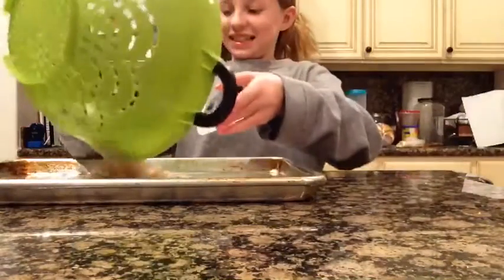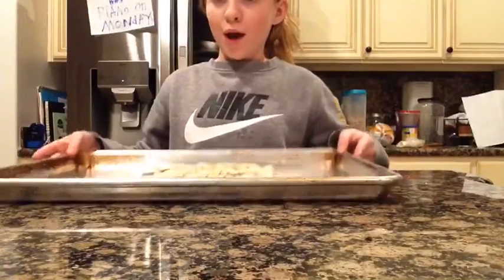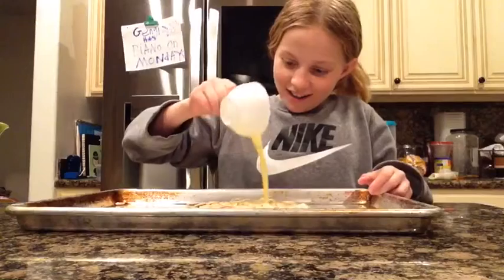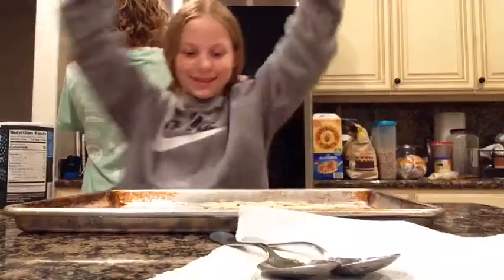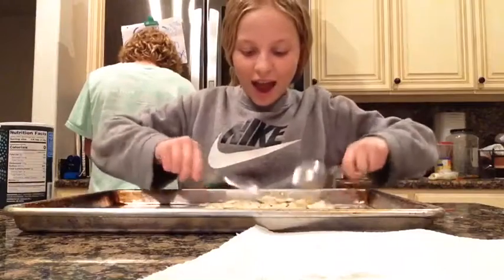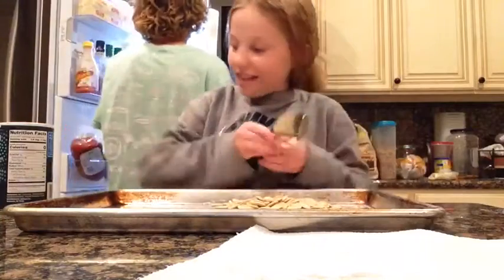I'm gonna put melted butter over my pumpkin seeds. Okay, now I'm gonna pour the butter on. My family members just barely walked in, as you could tell. Now I'm gonna put some salt on and mix the salt in. I've never done this before but I have tried pumpkin seeds — hopefully I like these.